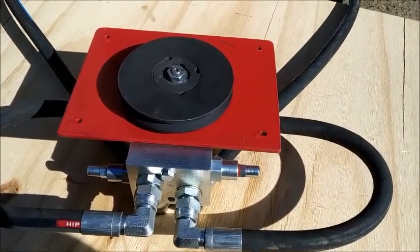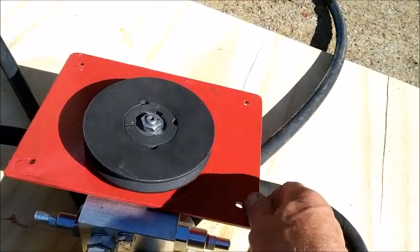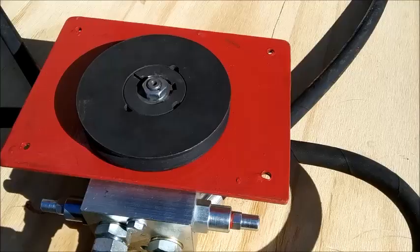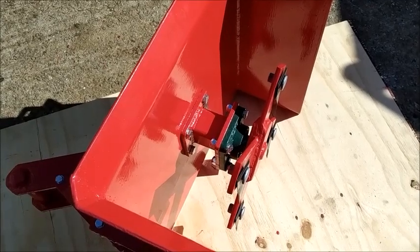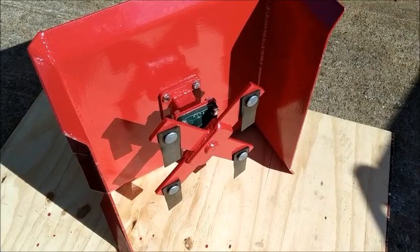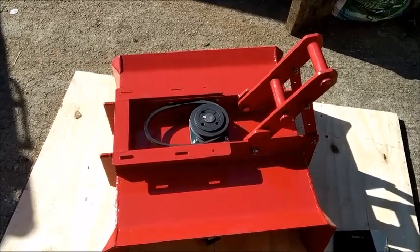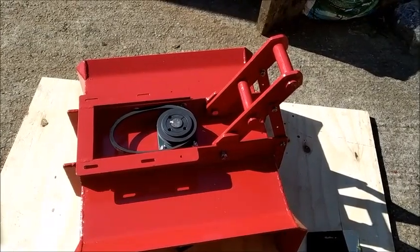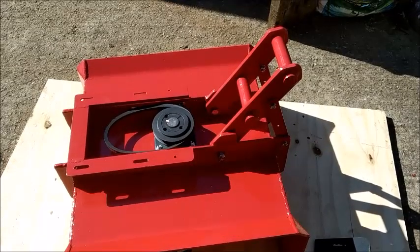I've mounted the hydraulic motor on a separate plate, which is attached by four bolts, and added the pulley to the output of the motor. Here you can see that I've assembled the pedestal and its bearing and the rotor and flails to the deck. This shows the assembly of the hydraulic motor attachment plate to the deck and the quick attachment arm supported by two plates to provide extra strength.